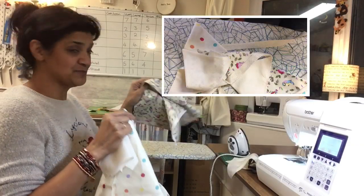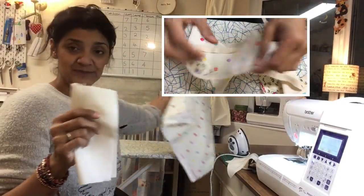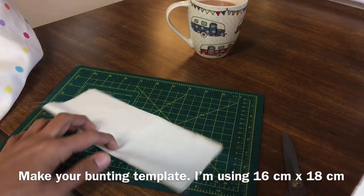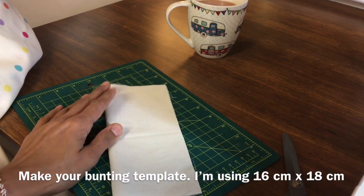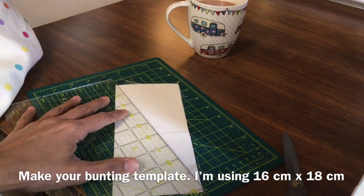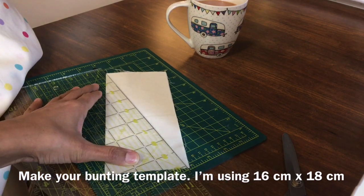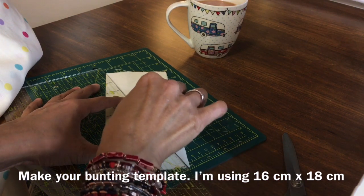I'm using this spotty fabric and this bird fabric on the front, and on the back I'm going to use a calico, just eight and a half inches. I just randomly cut them — there was no thinking about them. Fold the fabric in half lengthwise, grab your cutting ruler and cut along from the opposite corner to the opposite corner.